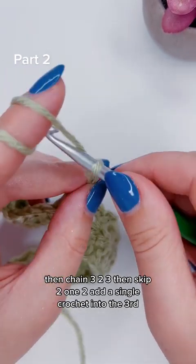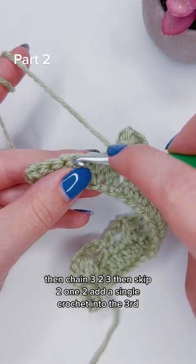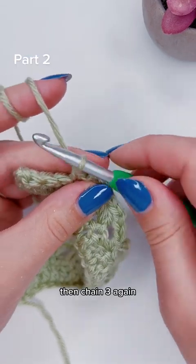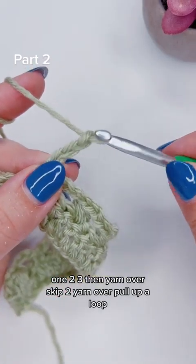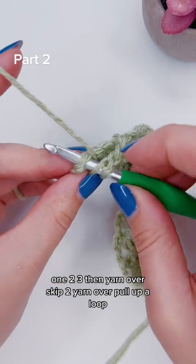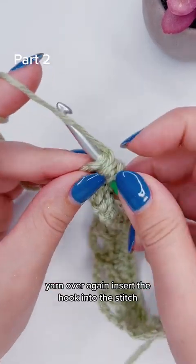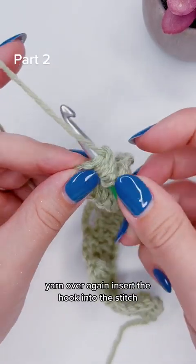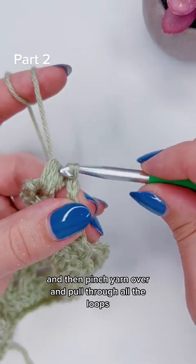Then chain three, then skip two, add a single crochet into the third. Then chain three again, then yarn over, skip two, yarn over, pull up a loop. Yarn over again, insert the hook into the stitch, yarn over, pull up a loop. Yarn over again, insert the hook into the stitch, pull up a loop. And then pinch, yarn over, and pull through all the loops.